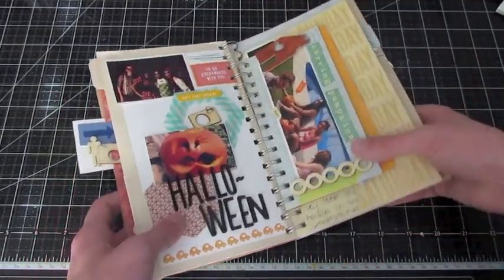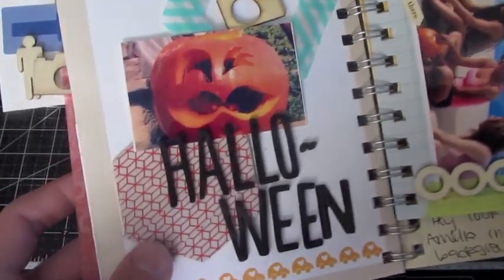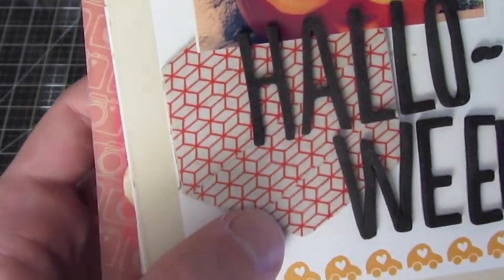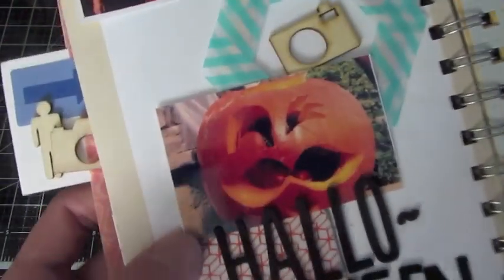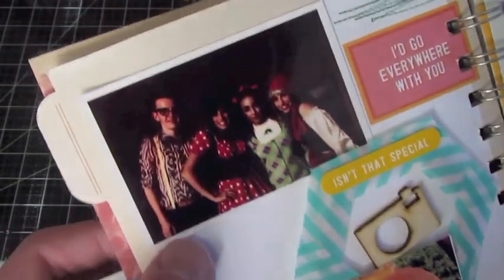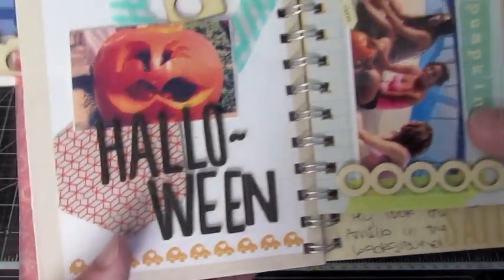On the next page, this was Halloween. I used some thickers and a couple pieces of Myer Road hexagon chipboard shapes, which I covered in washi tape — you can't even tell I covered them. And I put my pumpkin — it has a mustache, and a winking eye, and a little mouth. I totally loved my pumpkin. There's me and a couple of my friends on Halloween, with just a couple of embellishments added.